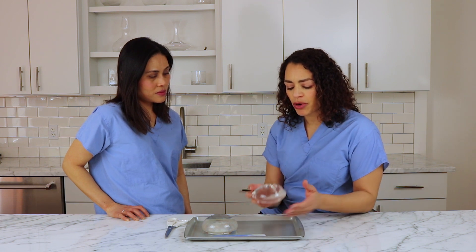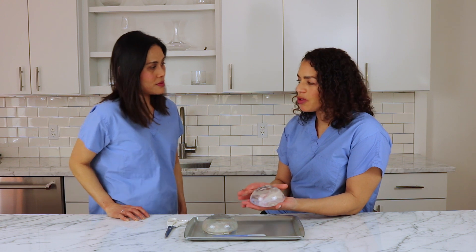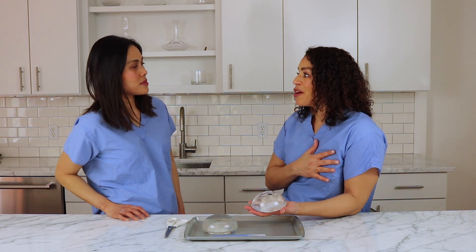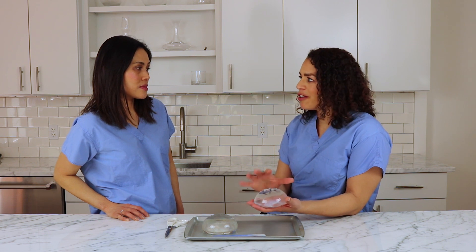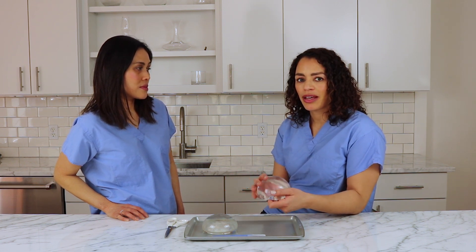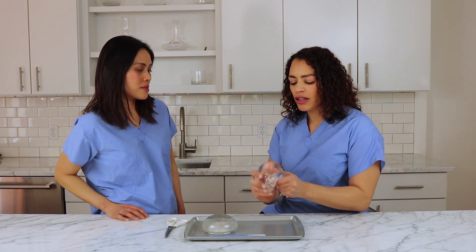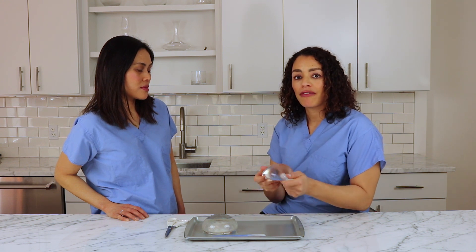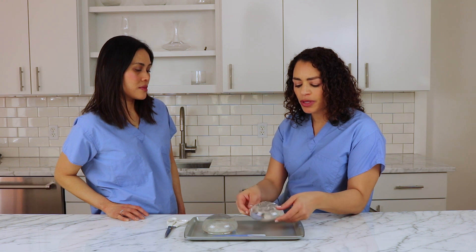I think it's also important to know that I have a lot of patients who kind of protect their breasts after they've had breast implants — they're afraid of breaking them. You can sleep on your stomach if you have breast implants, and the implants can withstand a fair amount of trauma before they rupture, so you can go on and live your daily life without always being worried.